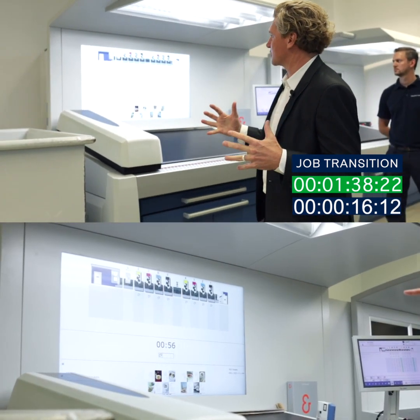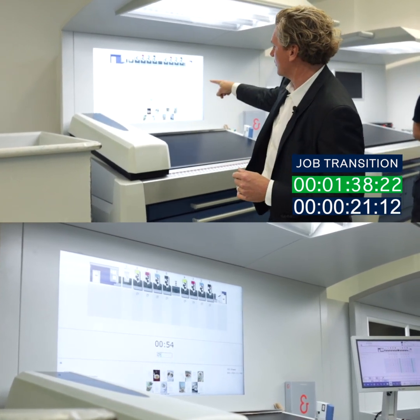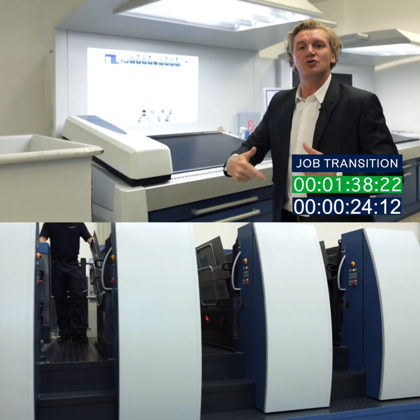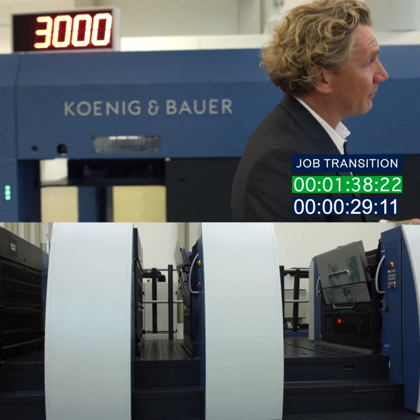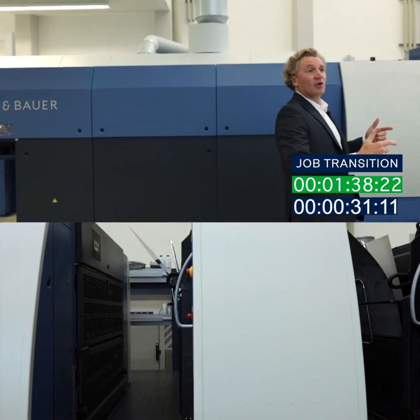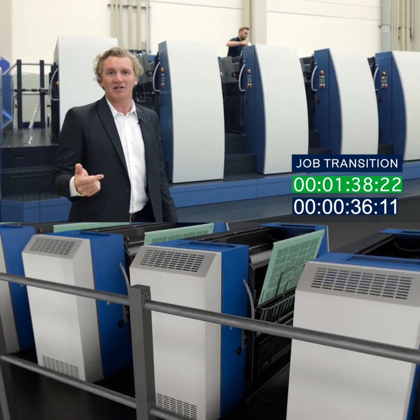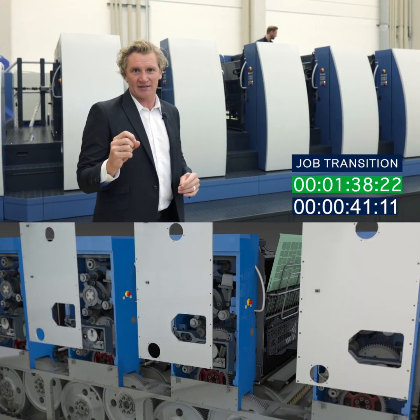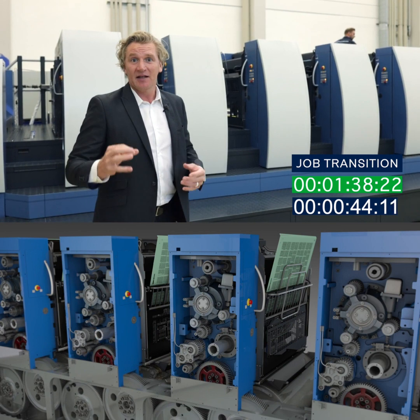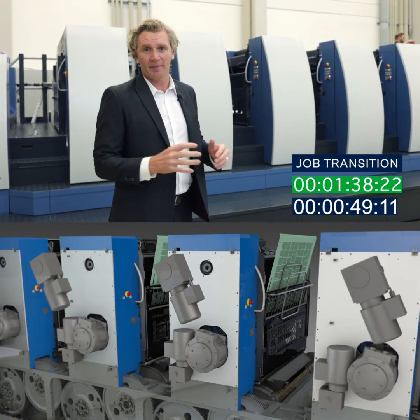Again the time comes up on the screen to let everybody know exactly what's going on in the press. The symbol under each unit indicates that we're changing plates, and you can see the graphics on the bottom are the new job that we're going into. We can see all eight plates being taken off and all eight plates being put on. We're able to do that because we have the simultaneous plate change feature — it's a dedicated motor running that plate cylinder 100% of the time. We're not de-clutching or clutching back in; this motor runs the plate cylinder 100% of the time. It's a very unique feature for Koning & Bauer.